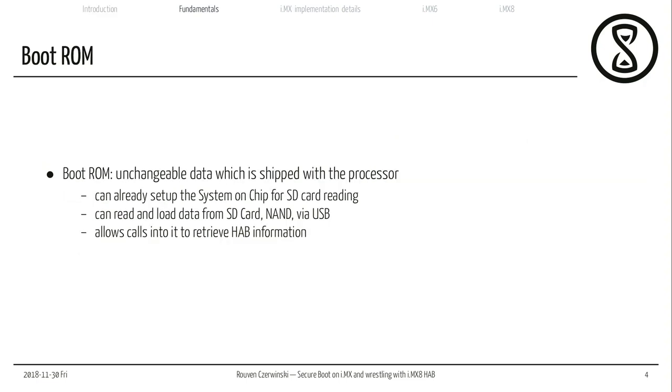The boot ROM is unchangeable data shipped with the processor. It implements some kind of functionality — it can already set up the system-on-chip, my CPU, and all components available, such as SD card reading, NAND reading, reading from an eMMC, or receiving data via USB, because I need some way to get data onto the processor's memory. It also allows some kind of calls after the boot process is done so I can retrieve information on how the boot process worked — I can ask the boot ROM for status, whether verification ran correctly, or even ask it to verify another piece of code I have so I can confirm it's signed correctly.